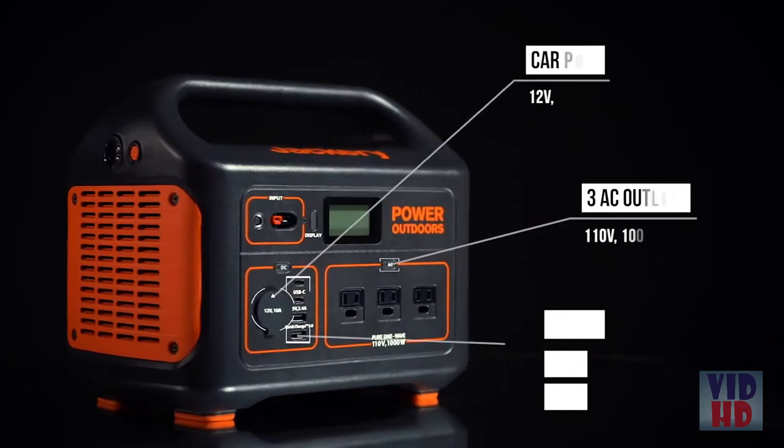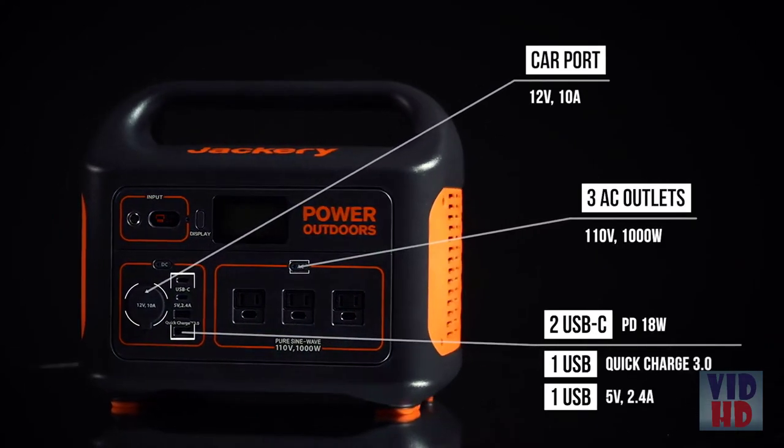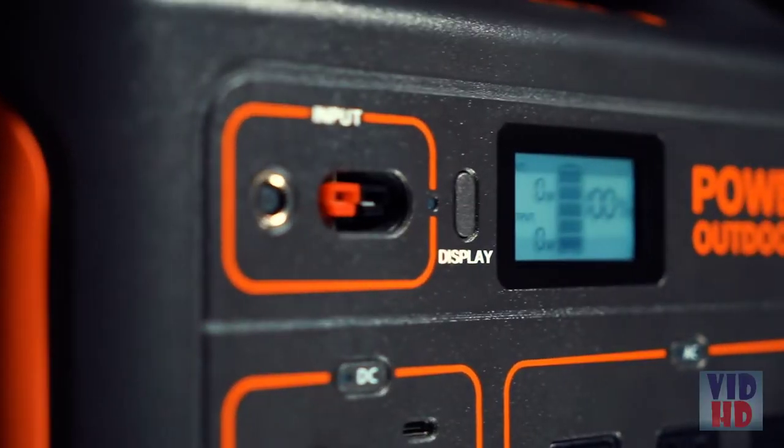Our system features three AC outlets, a car port, two USB and two USB-C ports including Quick Charge 3.0 technology to power your devices more efficiently.